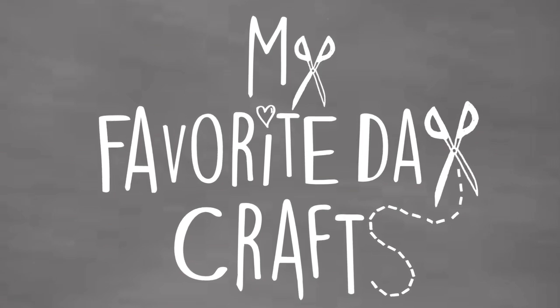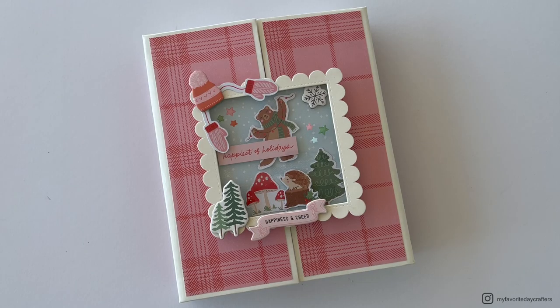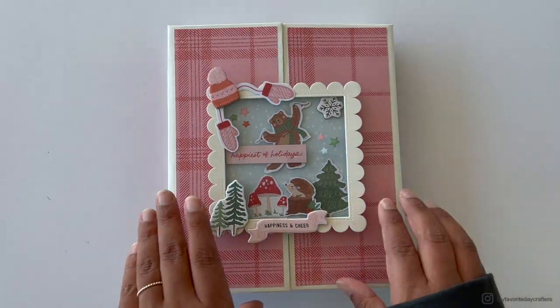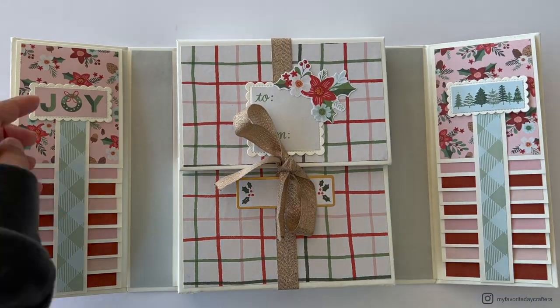Hello everyone and welcome to today's video. I'm going to show you how to make this beautiful gatefold folio style, which is my favorite — folio style number four.